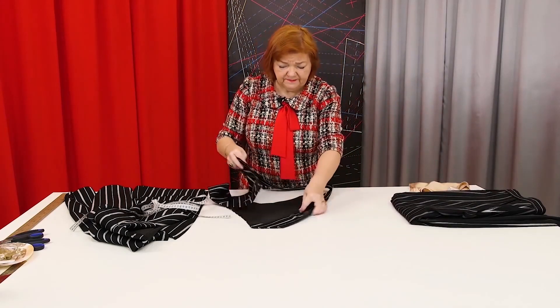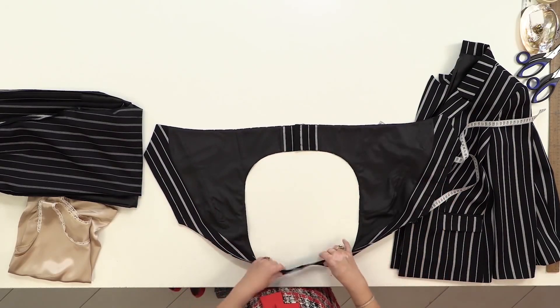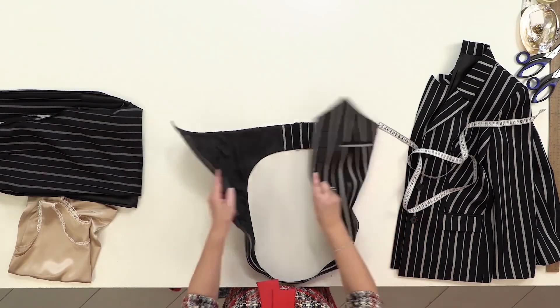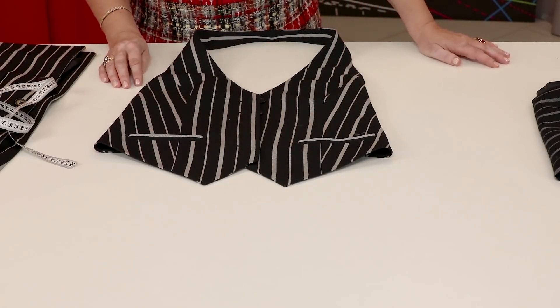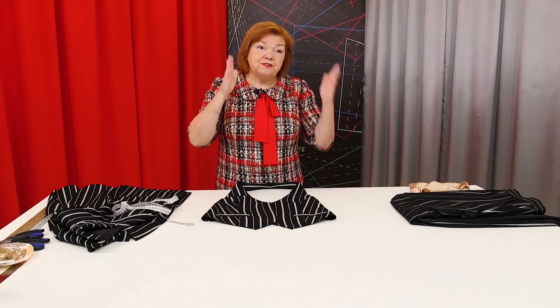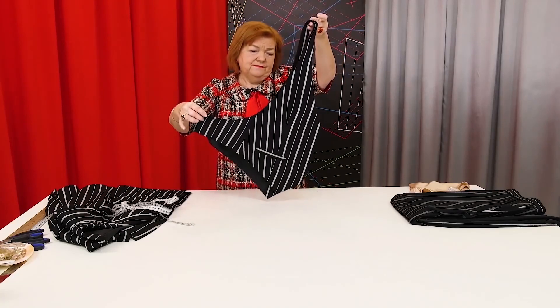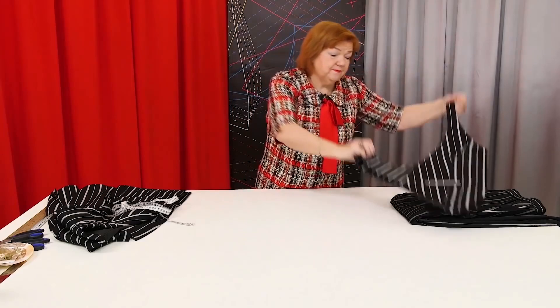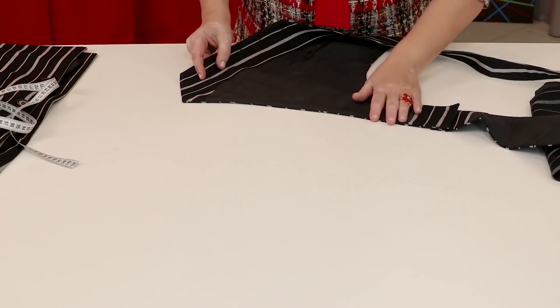Let me show you the vest. It's not that easy to sew. As I've said, these pockets are fake. We've already shown you how to make a classic vest, and you would be able to make a similar one on the basis of those videos. I want you to be creative — this vest is very unusual and stylish. There is a pleat on the bottom in the lining.